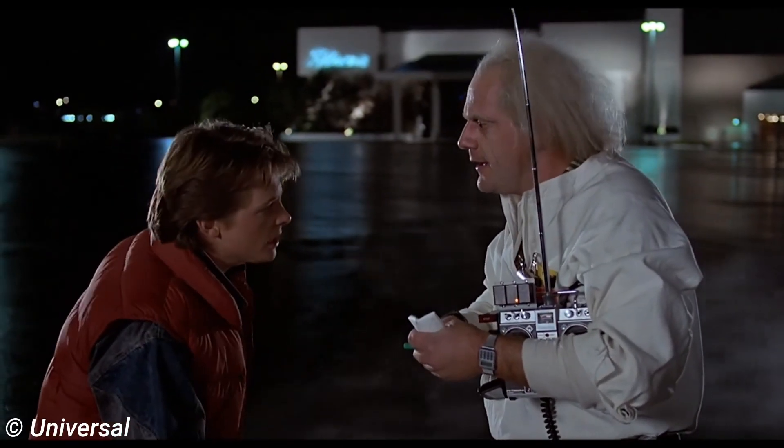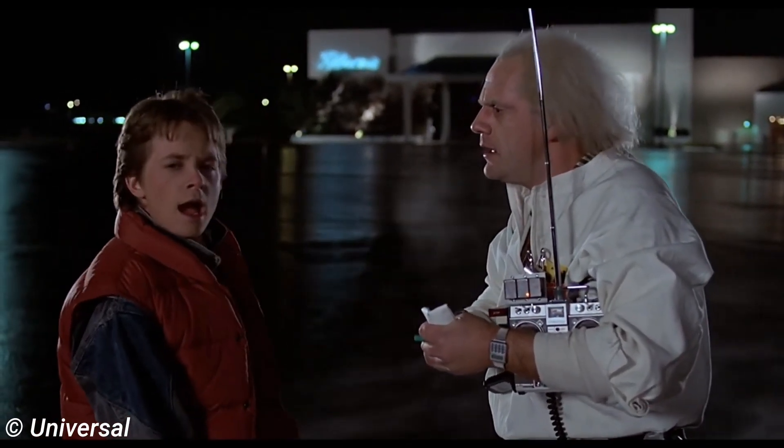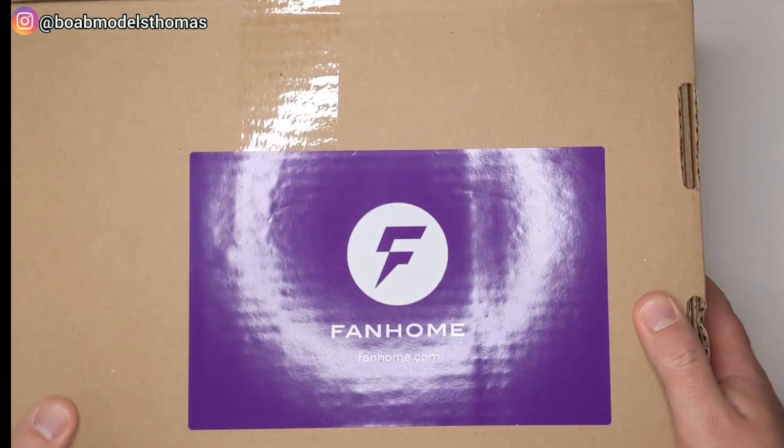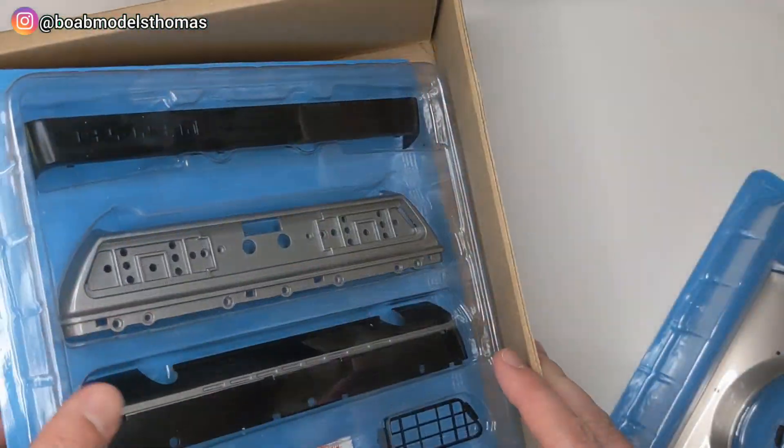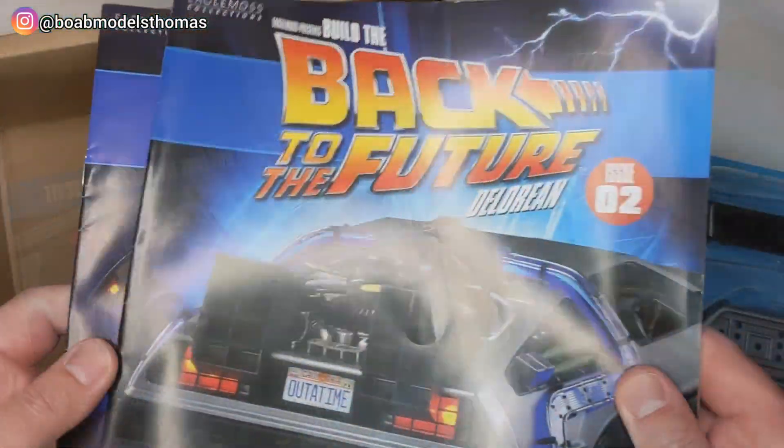Are you telling me that you built a time machine out of a DeLorean? Fanhome have asked me to preview their fantastic one-eighth scale DeLorean time machine from the Back to the Future Trilogy.